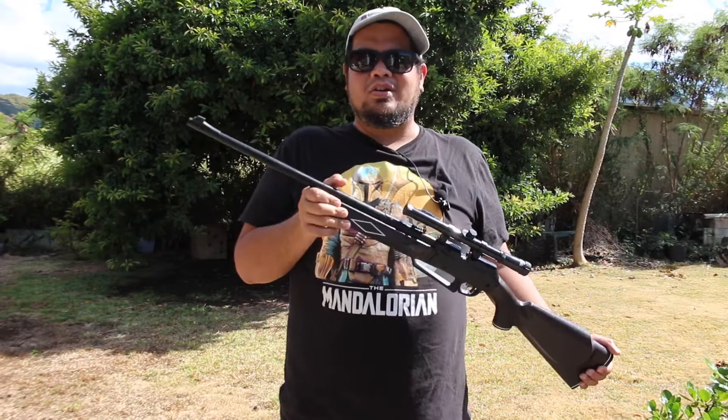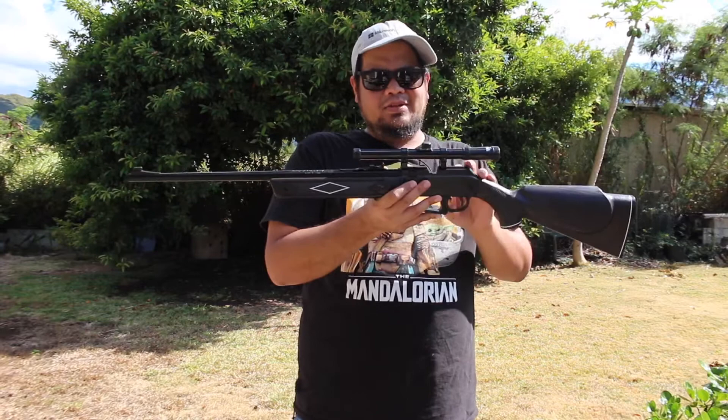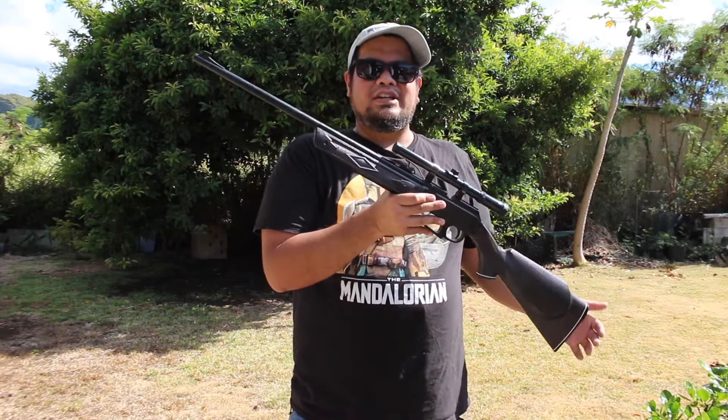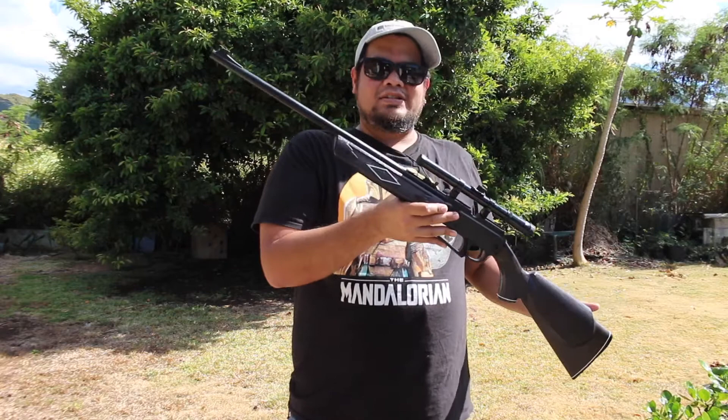I've had this rifle for about 10 years now — this is the second time I've purchased one in my lifetime. I did buy one as a teenager. They've been making this exact model for about 30 years now and it hasn't really changed much in design. There are different types nowadays, like the 880S or 880 Shadow which is all black and does look nice, but the design and mechanisms on the inside are still the same. The outside aesthetic has changed, but nothing else.